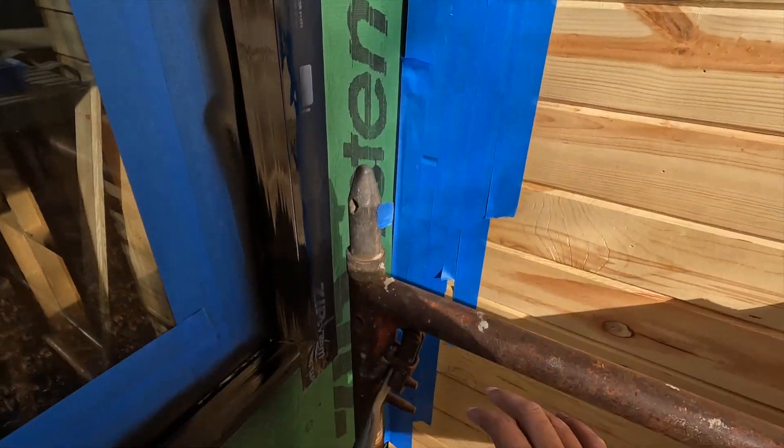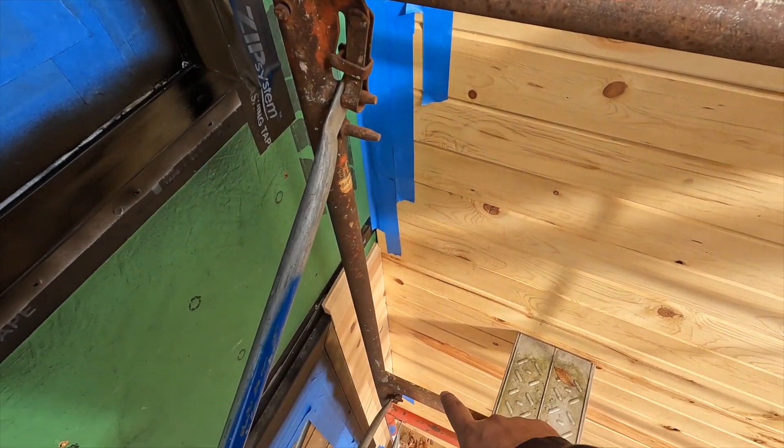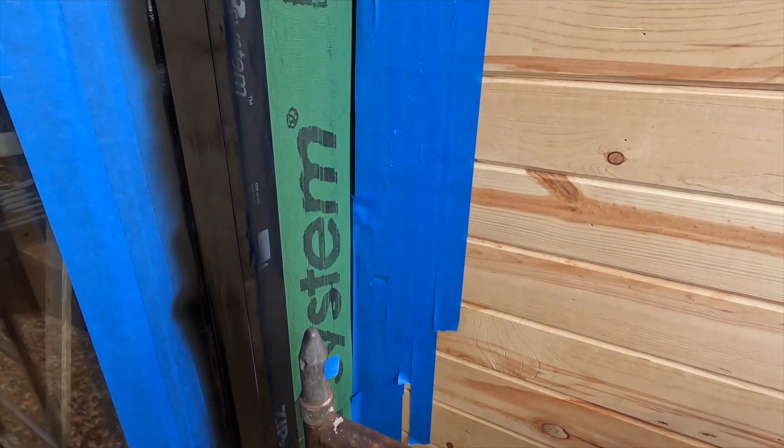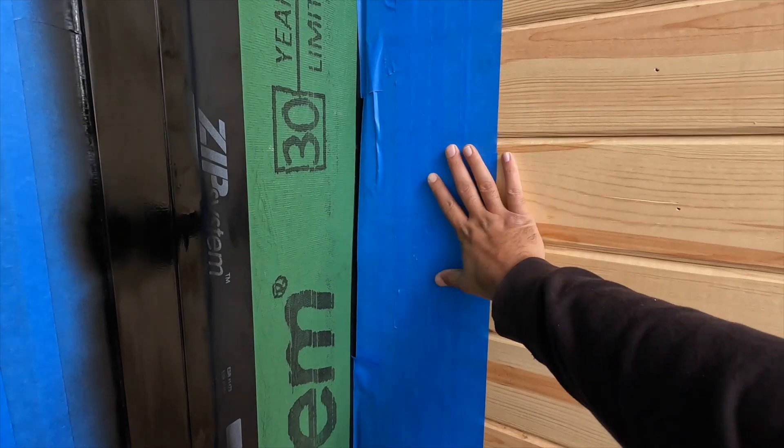We forgot to do it at the bottom and it kind of sprayed over the pine wood, so I learned my lesson. Now we've got this protection in place.